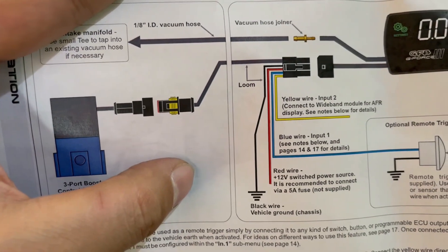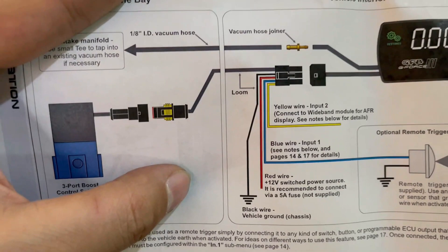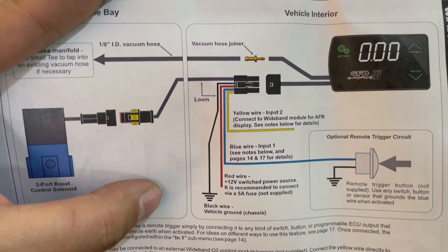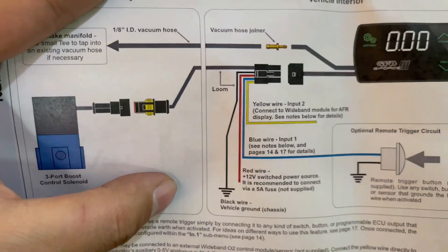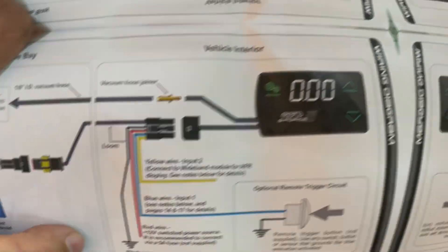The red wire we're going to put an ignition source to it, so the controller only boots up when the car is on and turns off with the car - we won't have to worry about it draining the battery. Ground is pretty straightforward. Now I'm going to show you how to run these wires in the Genesis Coupe. There's a very simple way to do this without drilling any holes, so follow along.